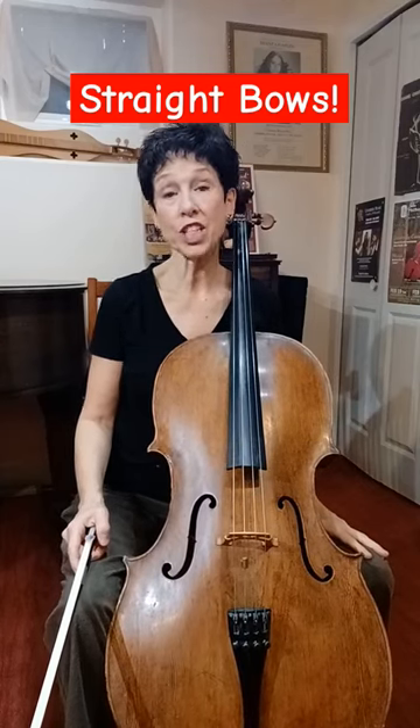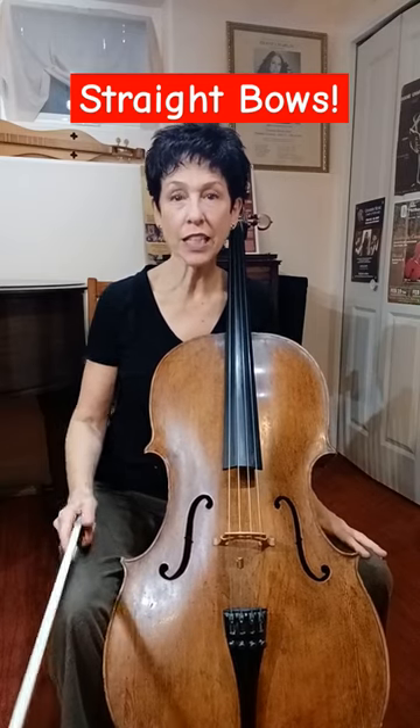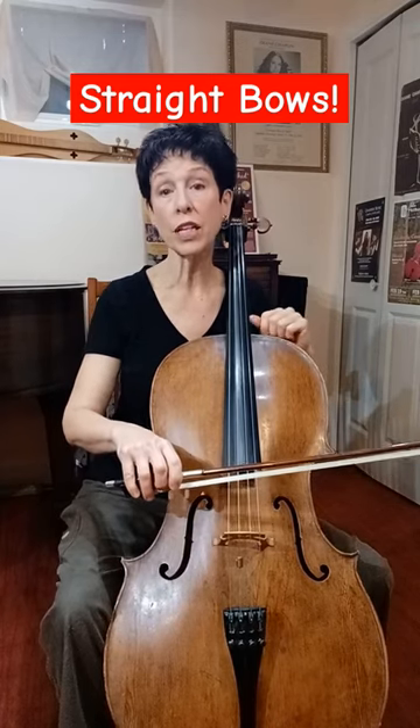Let's talk about how to play with a straighter bow to make a fuller, more resonant sound. Your eyes are going to deceive you — they cannot tell where straight to the bridge is, so you need to look in a mirror or look in a video.